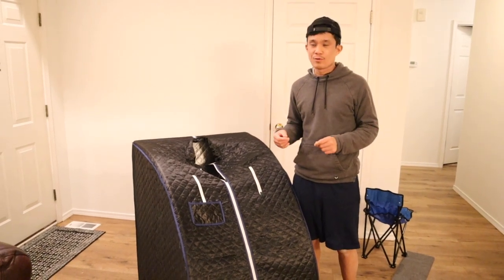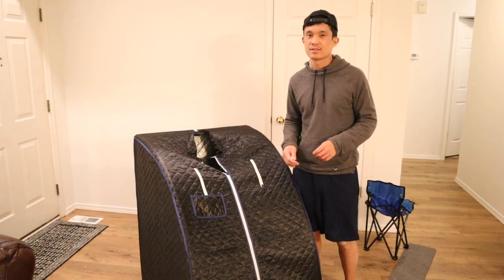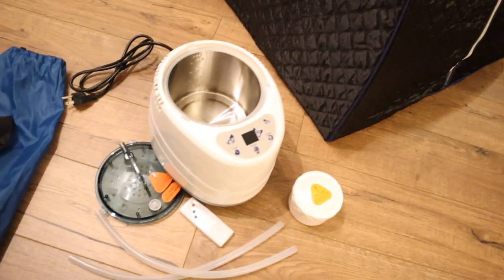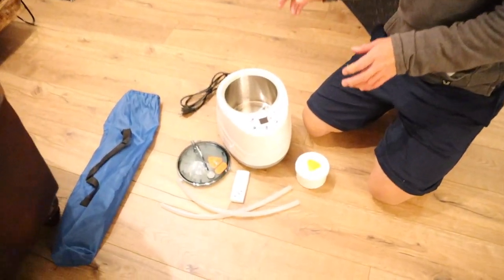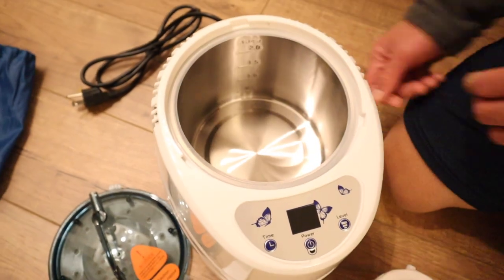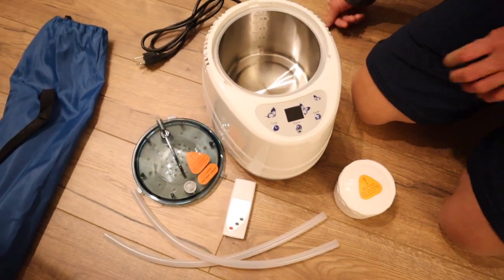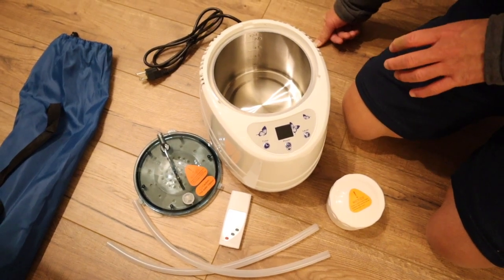You're watching KGSilvaReviews and in this video I'm reviewing this portable steam sauna from Amazon. I just took apart the steamer right here and I'm really excited about it. The main reason is because the heating element inside takes up the whole space. I've bought some portable steam saunas where the heating element is only on the bottom and the steam did not get nearly as hot.